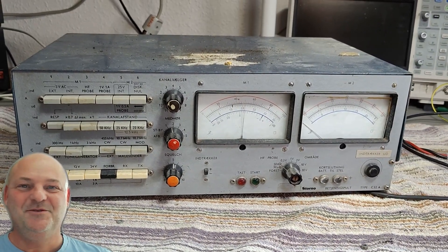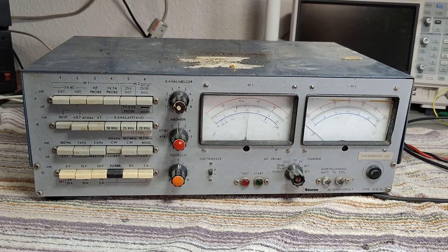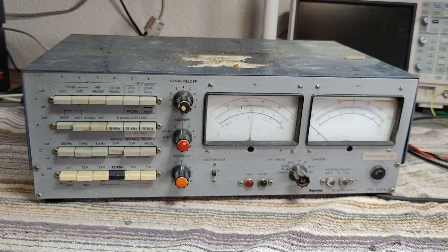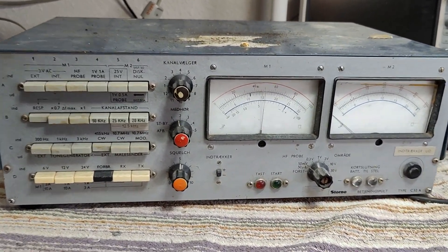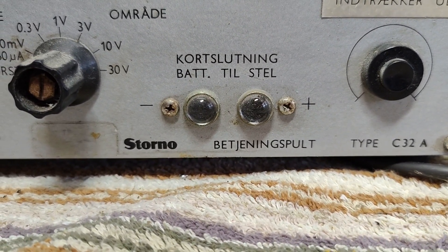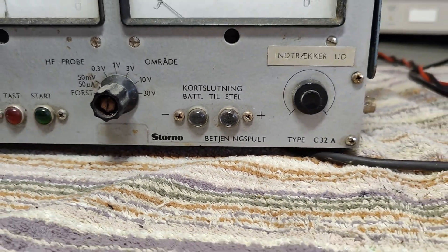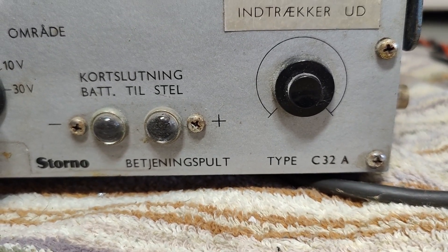Welcome to a new test and teardown video. This time it's a DIY project, but a little bit more pro, because this one is from Storno in Denmark. It's a test unit for their radio systems, and here's the type number C32A.